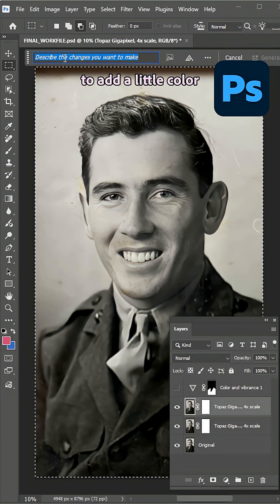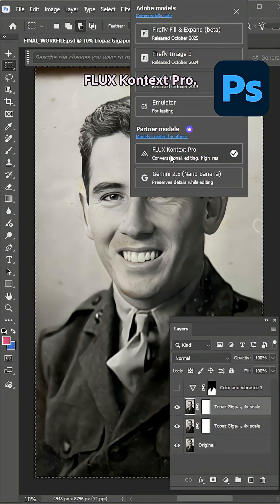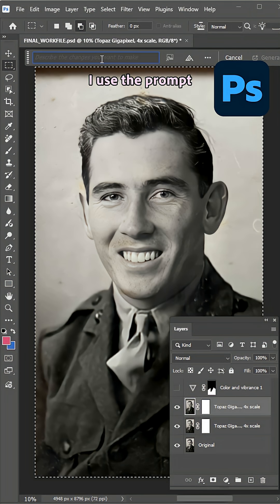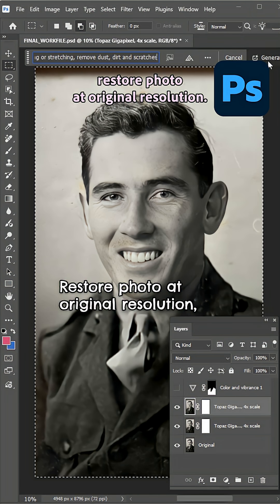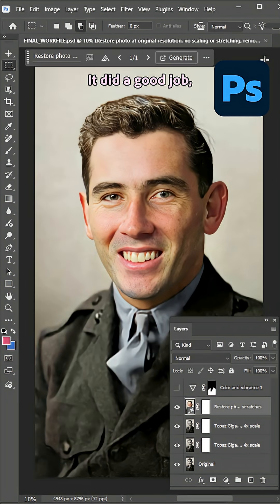It was then time to add a little color and really clean this up. With our partner model, Flux Context Pro, I used the prompt: 'Restore photo at original resolution. No scaling, no stretching, remove dust, dirt, and scratches.' It did a good job.